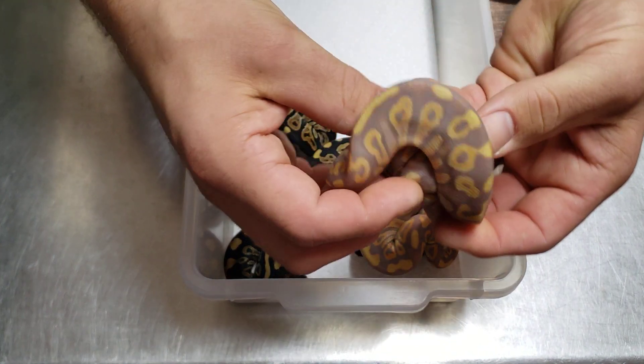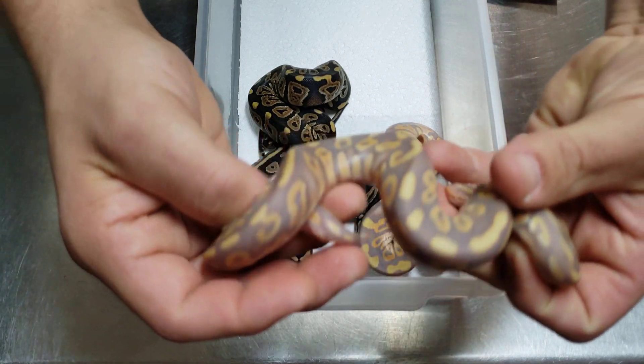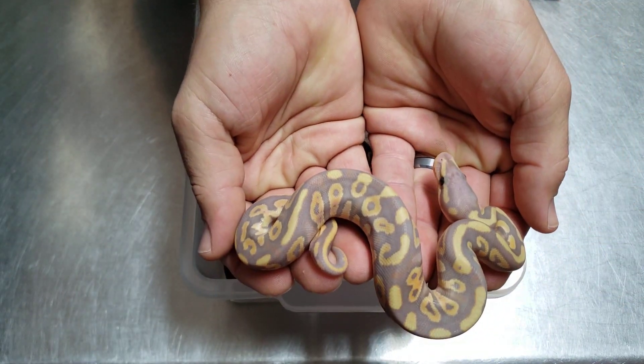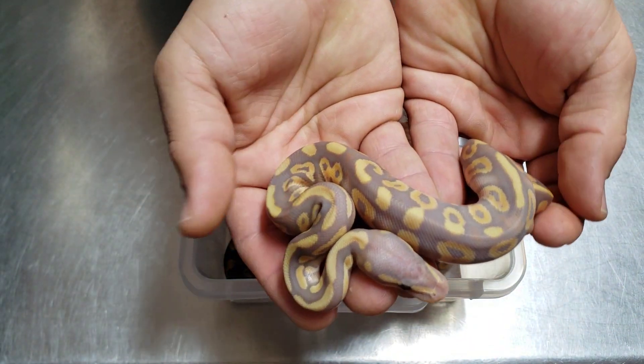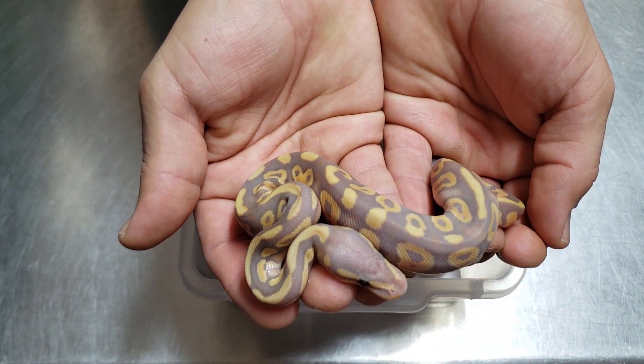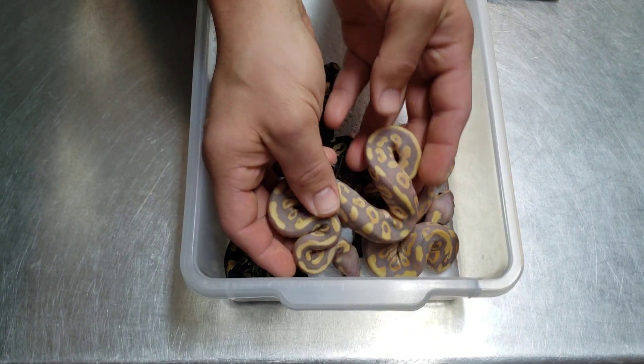Really cool pattern, nice orange blushing, blushed out head — really pretty. There's another one: nice purple. The phantom makes like hooks and stuff — throws hooks in there, throws some striping, little keyhole pattern. It's pretty.